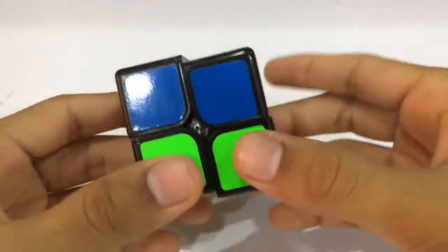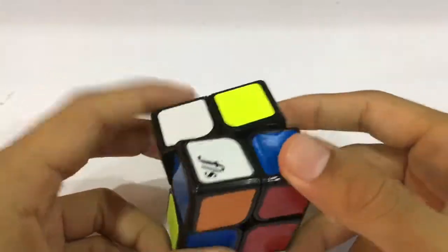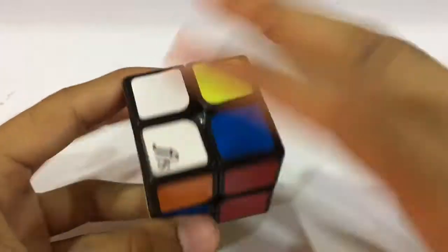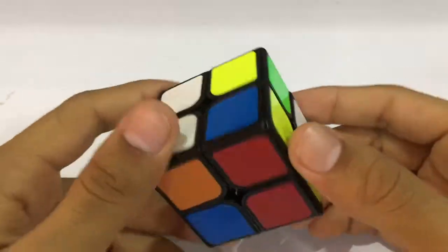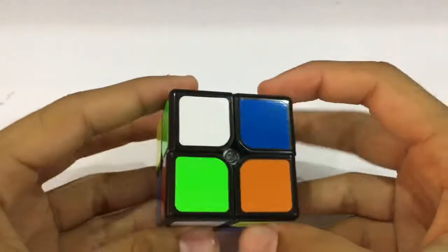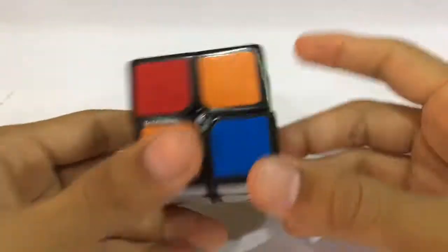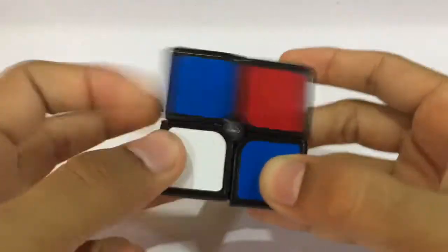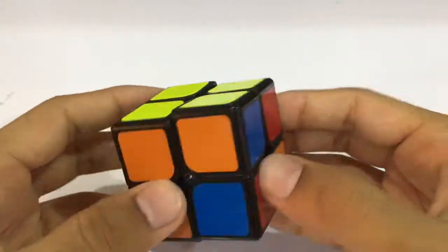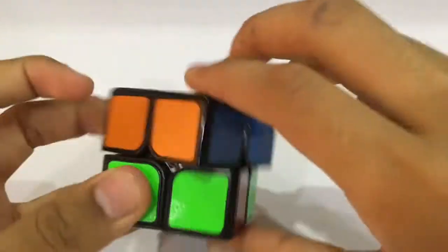And then the PLL. So this was our fifth solve. In the next scramble we have a bar of two whites and two reds, so let's see which one we can put a bit faster. I guess the white one is a bit quicker — there we go. We proceed with the OLL and then the PLL.